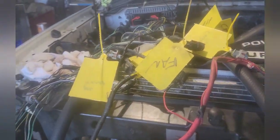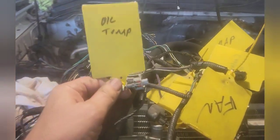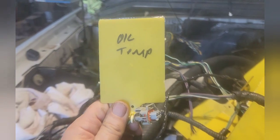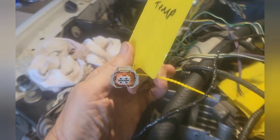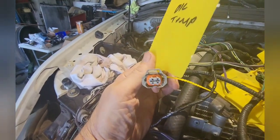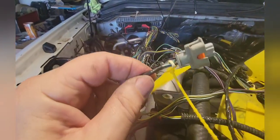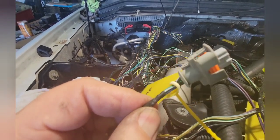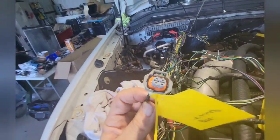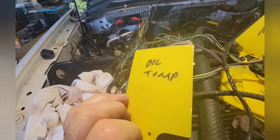What I want to show you is the shape of the connector and the color of the wire that matches it. This is the oil temperature connector — here's what it looks like. The color of the wires in there match up to your sheet, so that's how you confirm that's the oil temp connector.